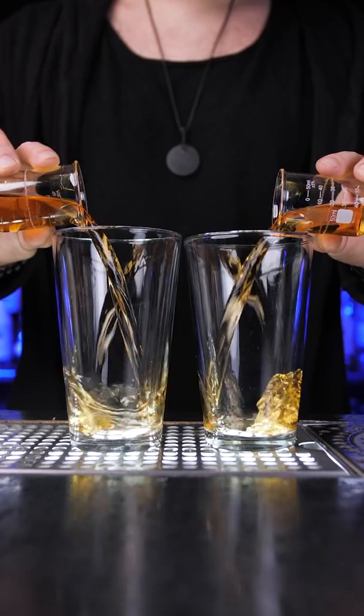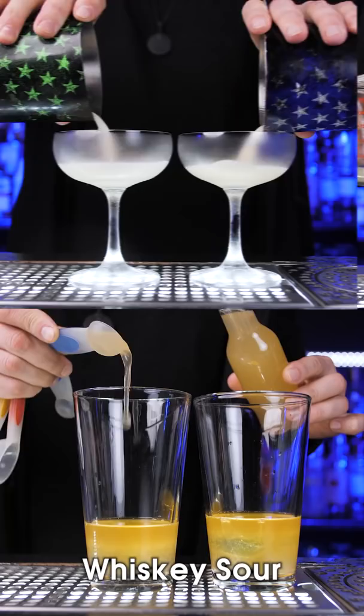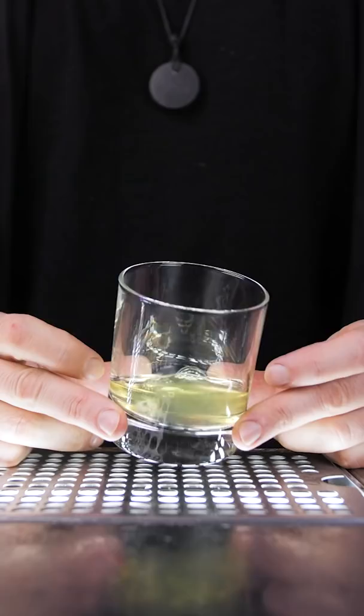To get a rich, smooth texture in a cocktail, such as a whiskey sour or gin fizz, you need to use egg whites. But not everyone likes the taste of raw egg white in a drink.